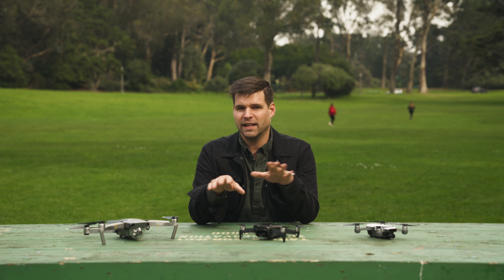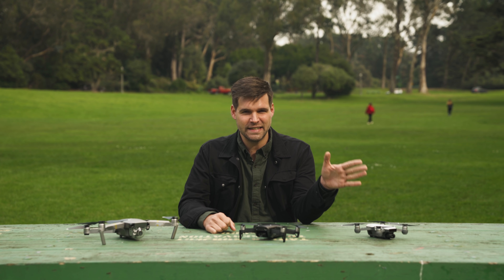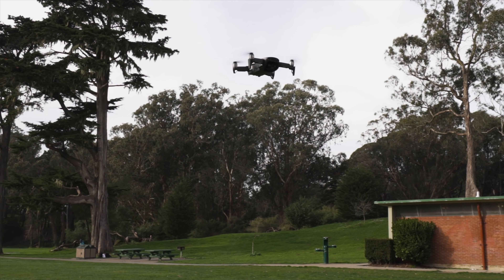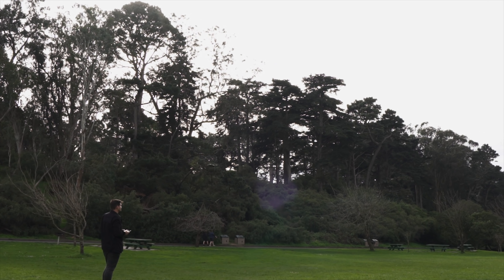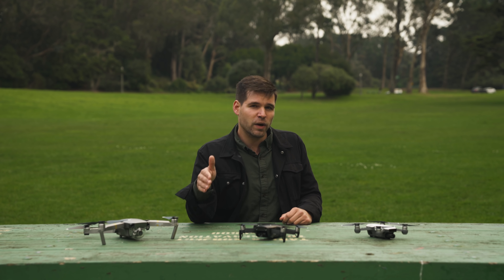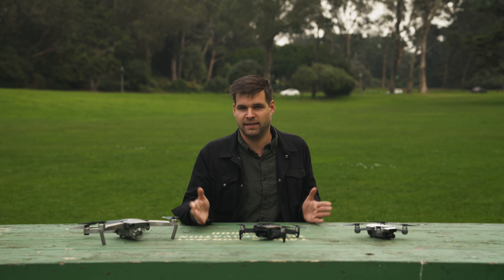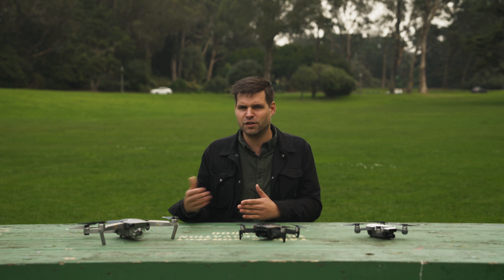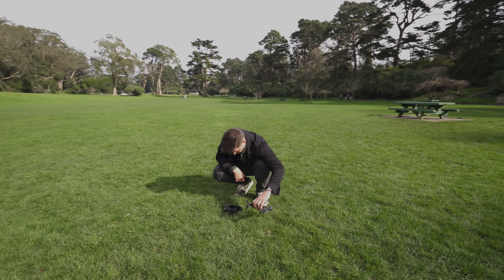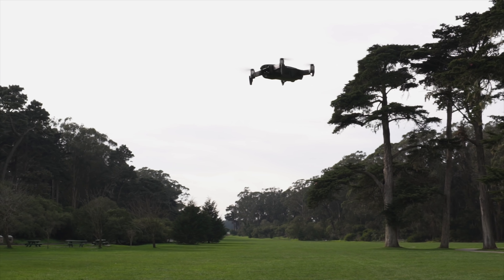Since the Air is so small, a lot of people are concerned about how it's going to perform in the wind. Unfortunately, we haven't had a windy day in San Francisco, so we weren't able to test that. But I did get the wind alert a couple of times when I really wasn't expecting it. Finally, that brings us to battery life. DJI markets this as a total of 21 minutes of flight time, and sure, on a full charge you'll get that. But realistically, by the time you set up the drone, take off, and land it, you're looking at about 15 minutes. I do wish it was a little bit longer than that.